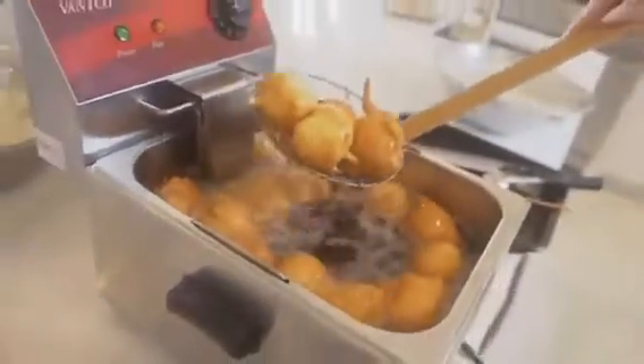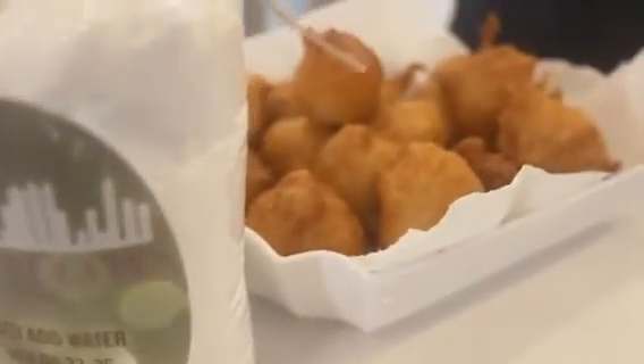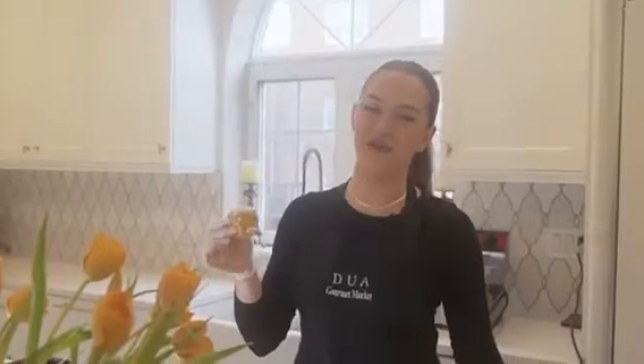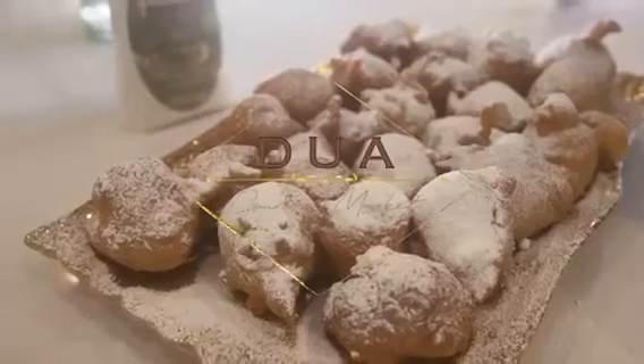Once your Zeppelis are done, take them and put them on a plate that has paper towels lined, that way it absorbs all the excess oil. Next, you're going to cut open your powdered sugar packet. If you have a strainer, it's very important for getting the desired look. I hope you enjoy making this as much as I enjoy creating it. Cheers! Enjoy your Zeppelis!